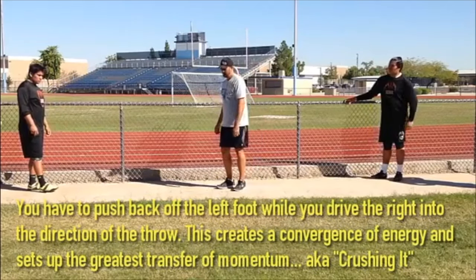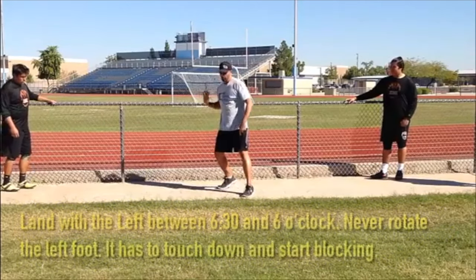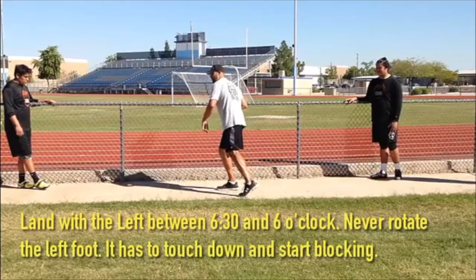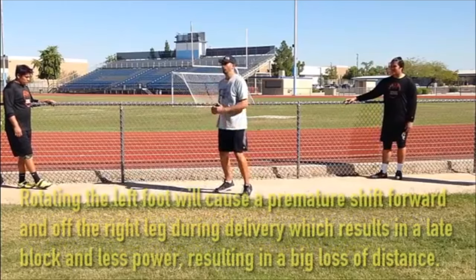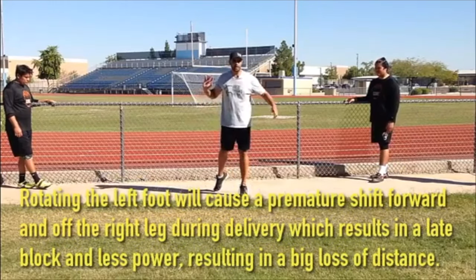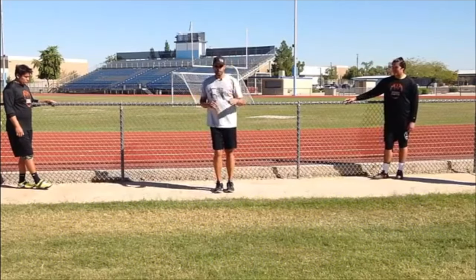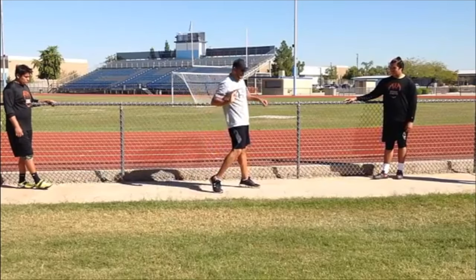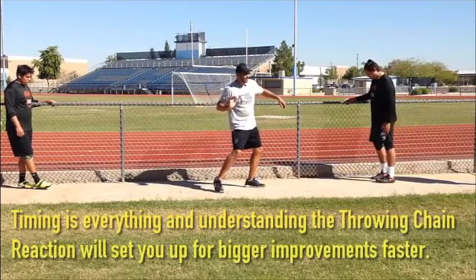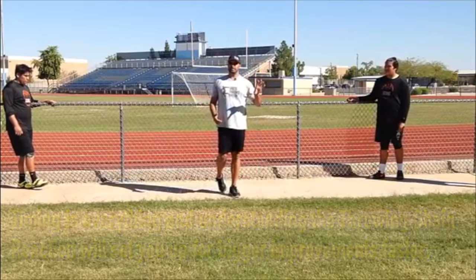Here's a key thing to understand about the blocking leg. The left leg is here, we rotate — we don't rotate the left. And this is why: if I land with my foot here and I rotate, I'm really going to have a bad block, because now you're rotating and then trying to block — that's too long, you'll totally miss it. So if I land here, I can immediately start to block and crank the right side. If I land here, I'm trying to get my hips into position and then trying to block, and I'm always going to be too forward and it's always going to be too late.